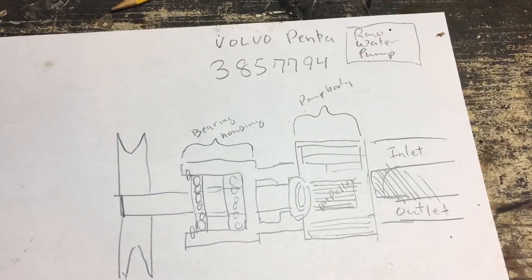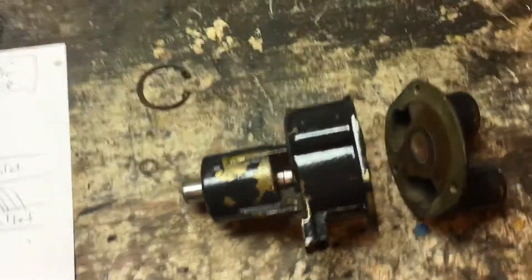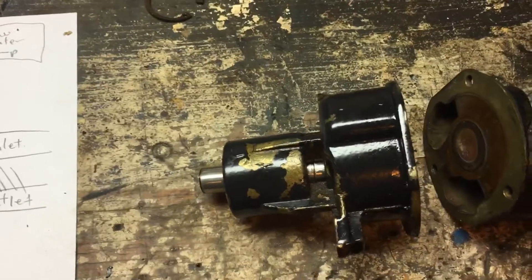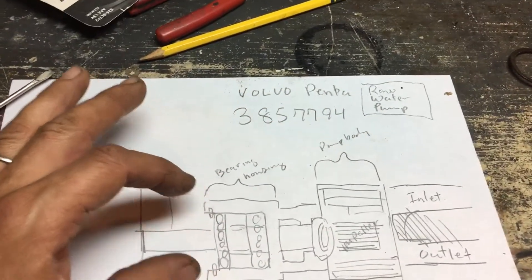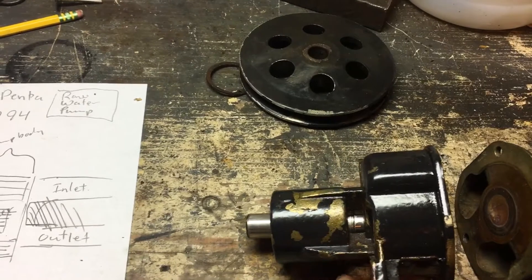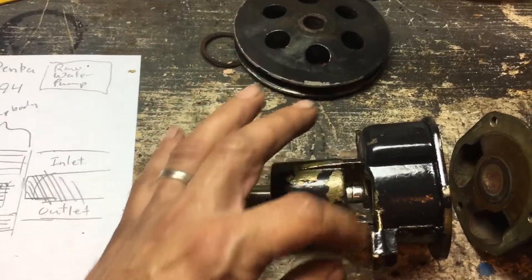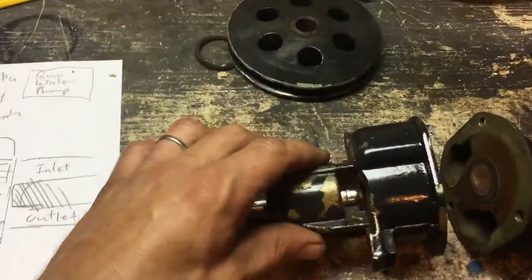I'd like to do a quick video on rebuilding the Volvo Penta 385 7794 raw water pump. I had a little trouble getting my unit apart because I didn't know how to get it apart. Hopefully this video makes it a little easier for anybody else. What we've got here is the pump body, a little midsection, and the bearing housing. It's left open here, and I suspect that's so if you develop a leak from the pump body, it'll just dribble out before it contaminates the bearings — kind of a neat little design.